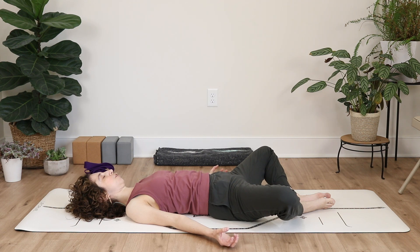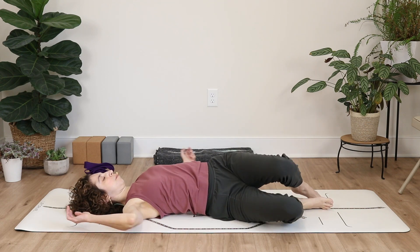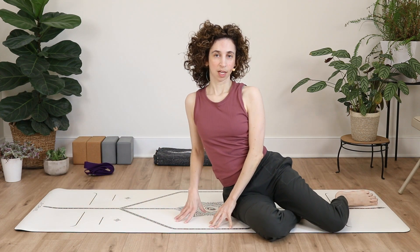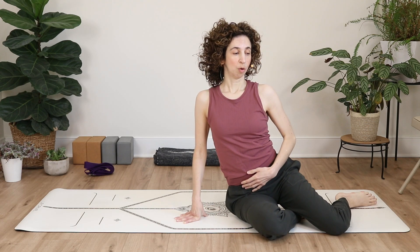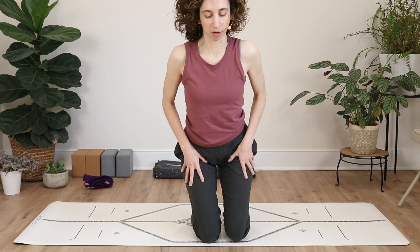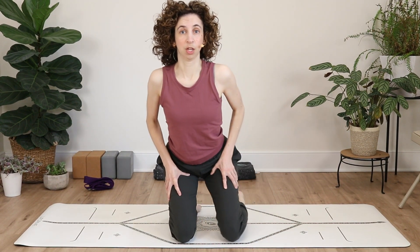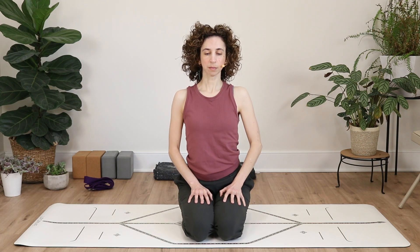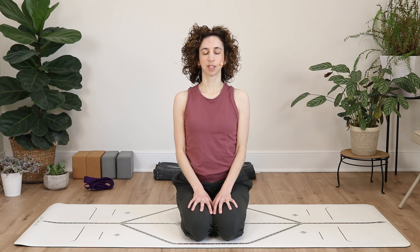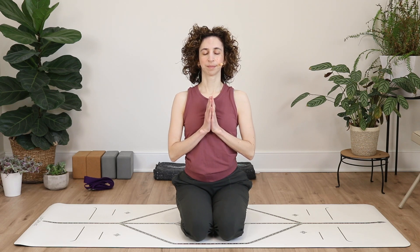Start to bring feeling back into your fingers and your toes. Take both legs over towards one side, shift onto your side, and mindfully lift yourself up, making sure to spare your spine. From here, either bring your legs to the edge of your bed or make your way into a seated position in a chair. Take a moment to roll your shoulders back once, picture someone or something that you're grateful for, and bring hands together at heart center. Namaste.